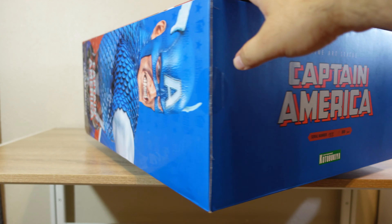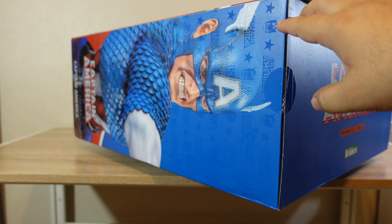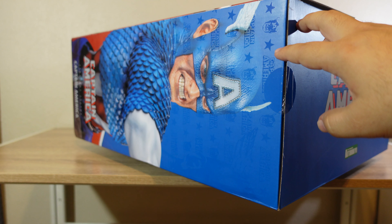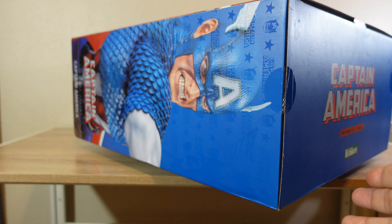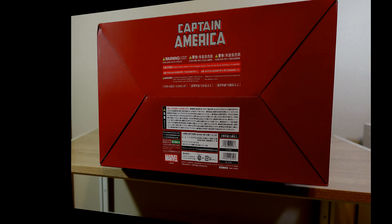One thing I want to point out: if you look at the side of the box, you can see some engraved images — you can see a star, the face of Captain America, also the name of Captain America. I like that, that's a nice touch. At the bottom of the box you can see all the warning information, all the legal information from Marvel and Korobukiya, and also the title of Captain America.